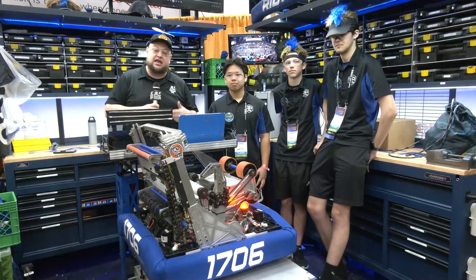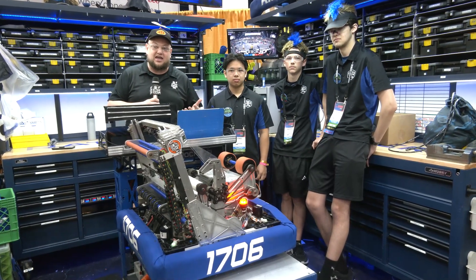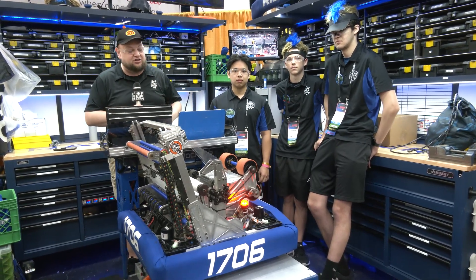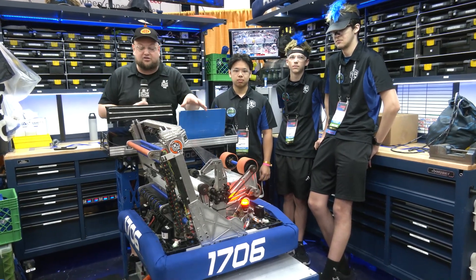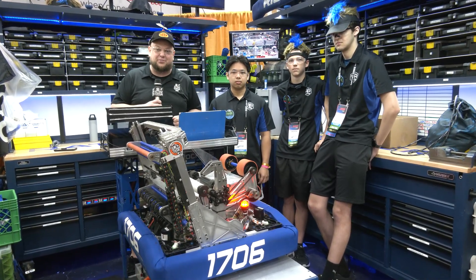We'll be talking about the new ThriftyBot Swerve — they were one of the beta testers for it. And a lot of great stuff with their robot as well, including pose estimation. We'll talk about how their shooter is working and their great transfer system. So let's learn more about Ratchet Rockers here on Behind the Bumpers.